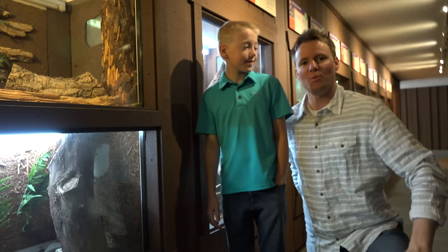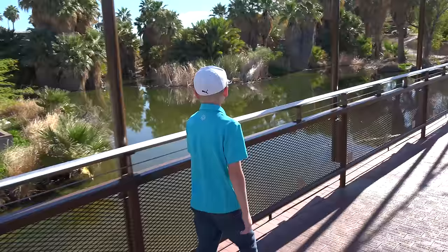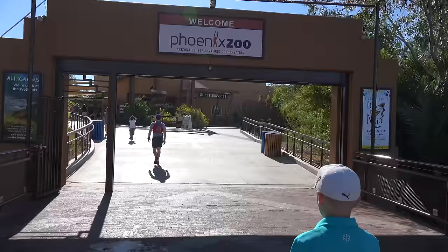We came here because we wanted to see what's inside of a rattlesnake rattle. A lot of you guys have recommended that and I thought it's a really cool idea, but before we just cut open a rattlesnake rattle, we got to come to the zoo and see a bunch of snakes.